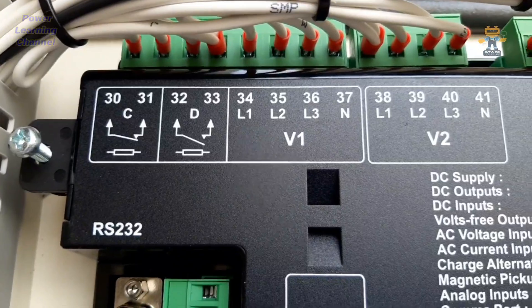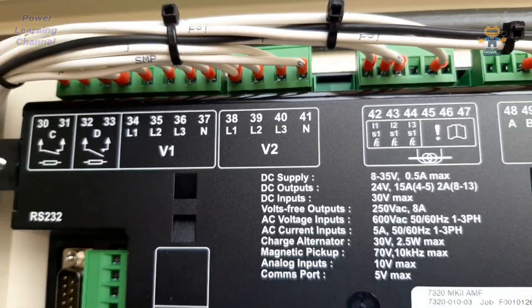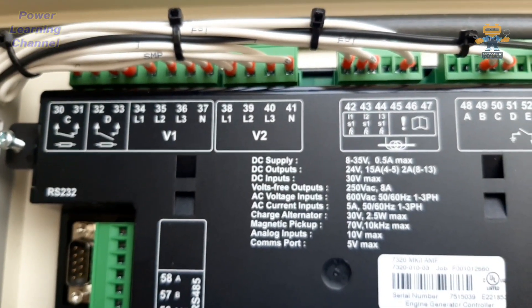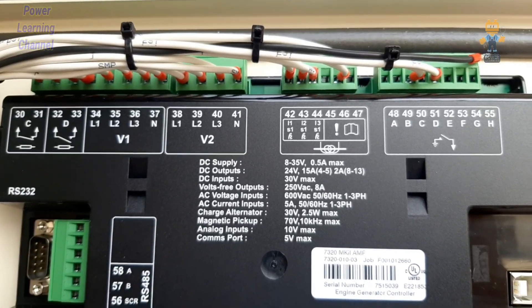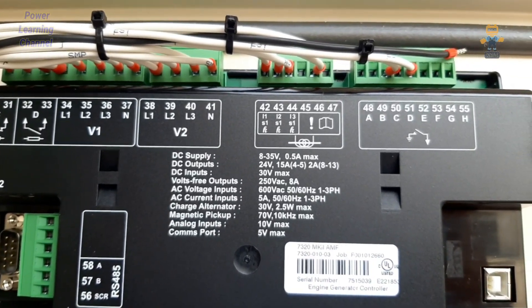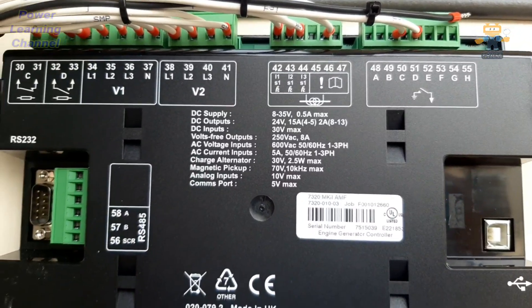V1 connects the generator sensing voltage coming from our alternator. V2 is coming from the mains supply, because this generator will work as a standby unit and is wired on V2. Terminals 42, 43, and 44 are for three CTs, and terminal 46 is the third neutral of the city supply.